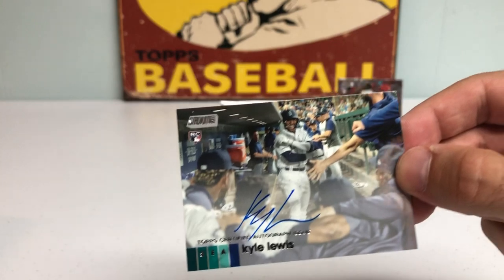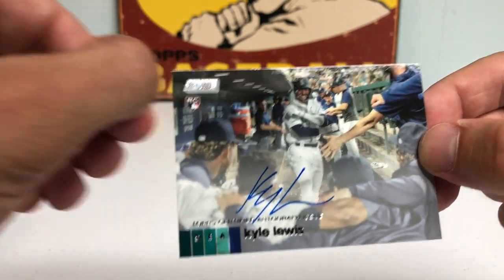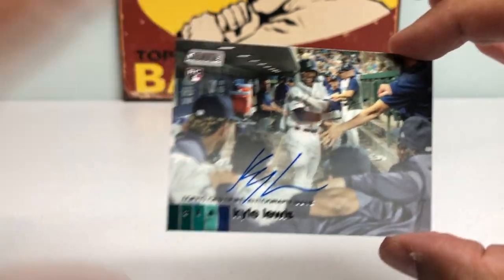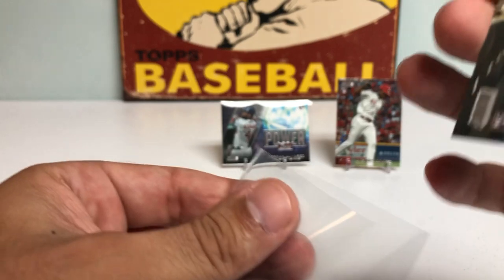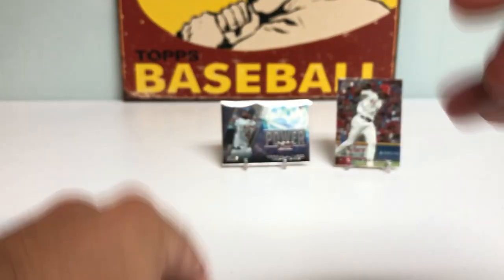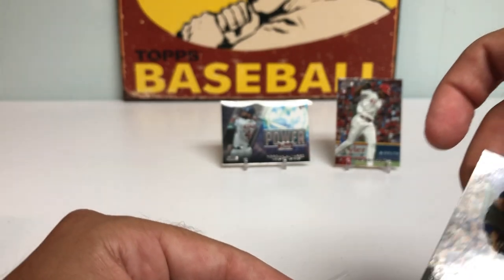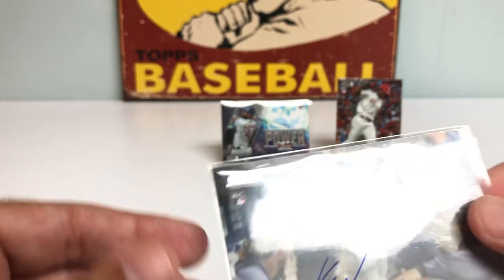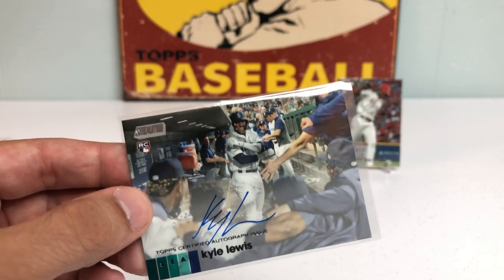Bang, baby! Let's go! Holy crap — are you serious?! Let's go, baby! Oh, that is a huge pull. Kyle Lewis rookie autograph on card — it doesn't get too much better than that, folks. I left him out when I was naming names of who the big rookies are. I'm going to be extra careful with this. That is a gorgeous card and a monster hit. Kyle Lewis rookie card autograph — just unreal!